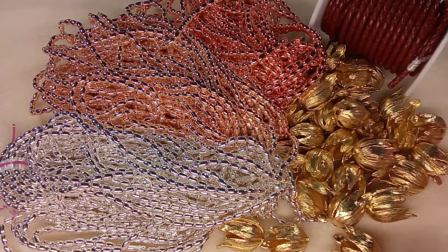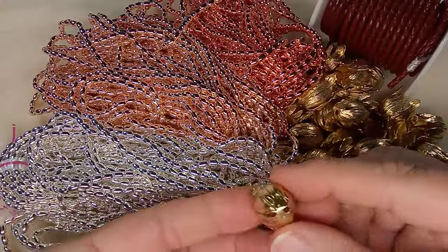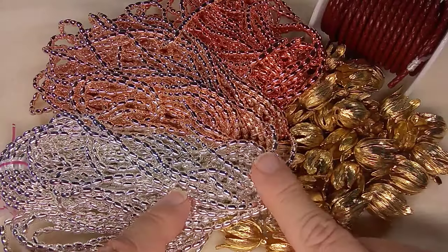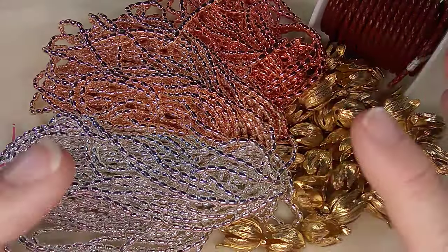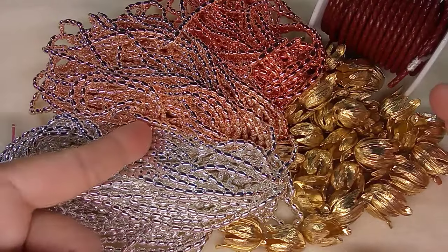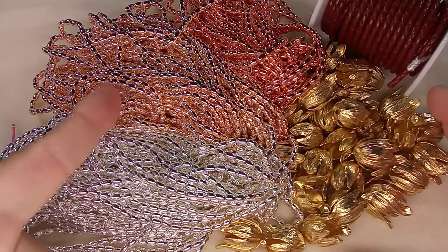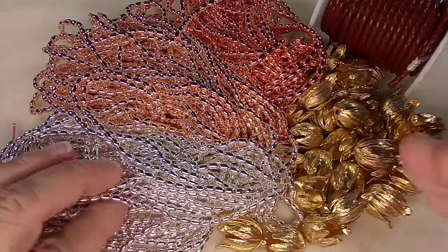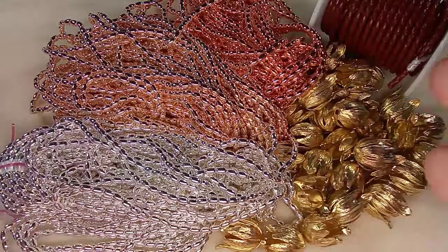Hi everyone, Emma here. I'm so excited to show you my BB Craft haul. This is a collaboration with BB Craft and they sent me these lovely things in exchange for a review and some making videos. Don't forget all the item links are in the description just below the video. Emma10 is the coupon code for 10% off your entire order and you get free shipping after $25. So let's take a look at what we got.